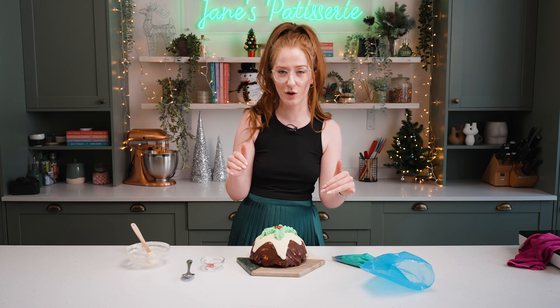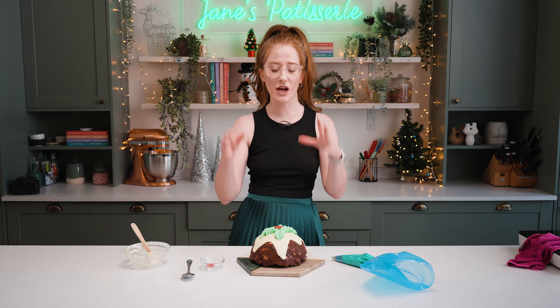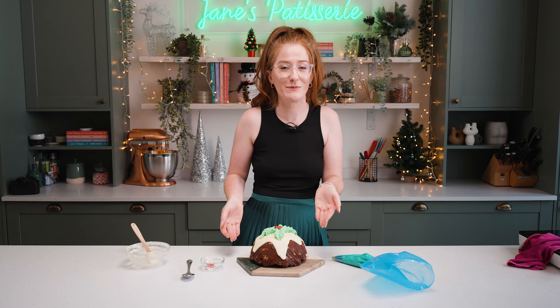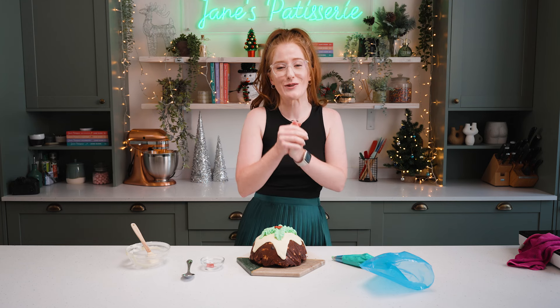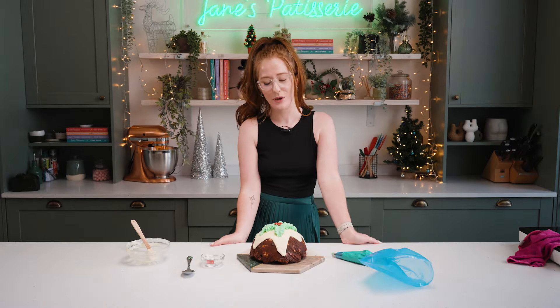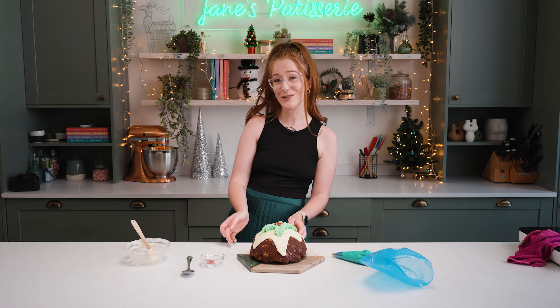I would obviously recommend following the recipe and sticking to the weights of the other ingredients involved, but have fun with it! The full recipe is in the description box below with a link to the blog post. I'll link anything else I've used such as the piping tip, the bowls, all of that kind of thing. Make sure to come back next time for something else that's utterly festive and joyful as always — I hope you love the recipe as much as I do. Enjoy!